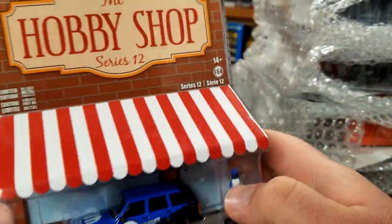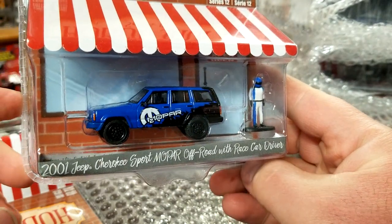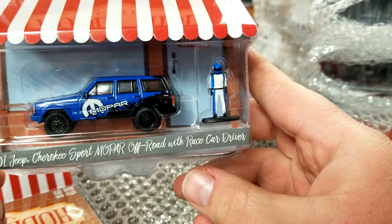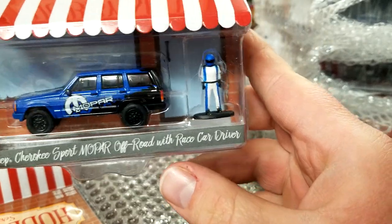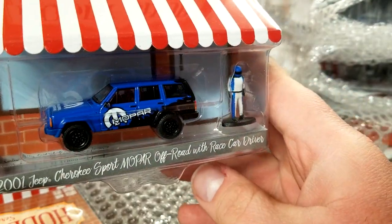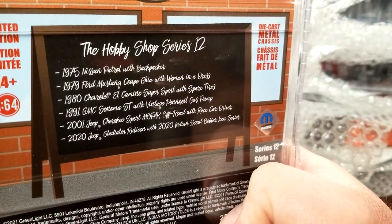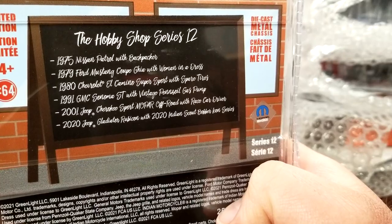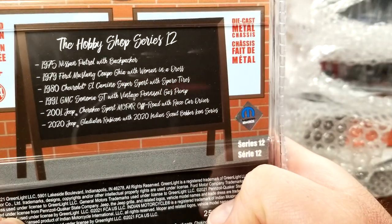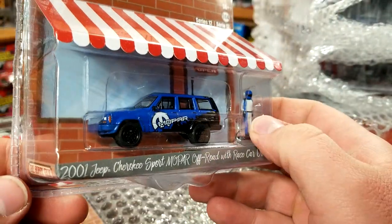Getting into some Greenlight — this is the newest version of Hobby Shop Series 12, the 2001 Jeep Cherokee Sport Mopar Off-Road with the race driver figure. This guy looks pretty good — love everything decked up with Mopar, looking pretty nice. Series 12 has the Patrol, Sonoma, Cherokee Sport, and Gladiator Rubicon — those are the four that I particularly collect here at Level M.